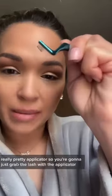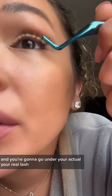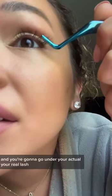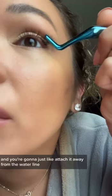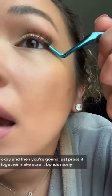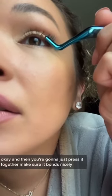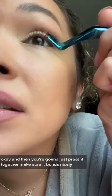It comes with this really pretty applicator, so you're gonna just grab the lash with the applicator. You're gonna go under your actual real lash and just attach it away from the waterline, then press it together to make sure it bonds nicely.